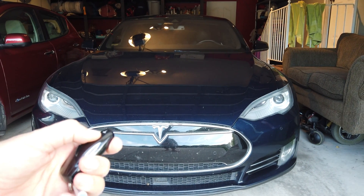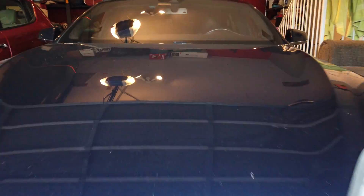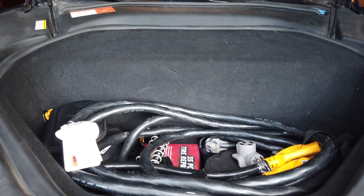Double push the button here on the front of the key fob — that opens up the frunk here. This is where I keep all of our charging cords.